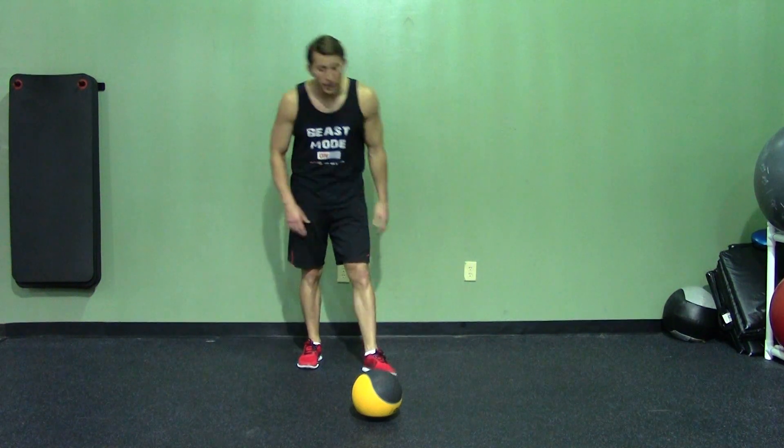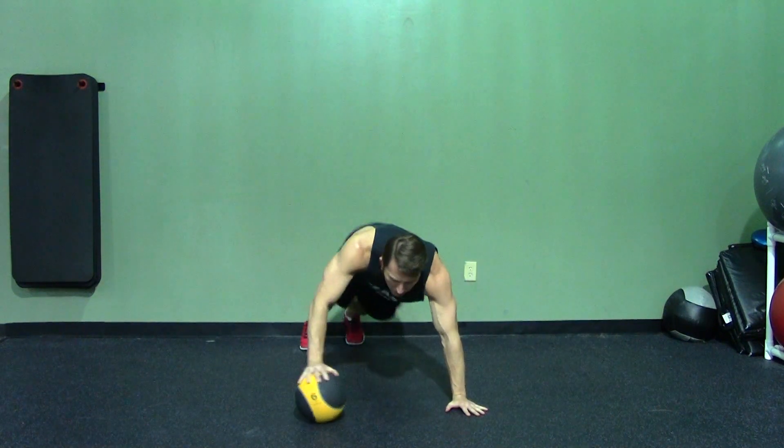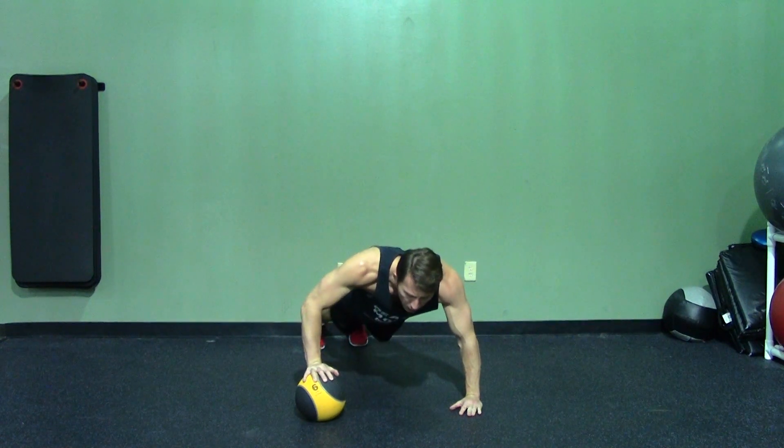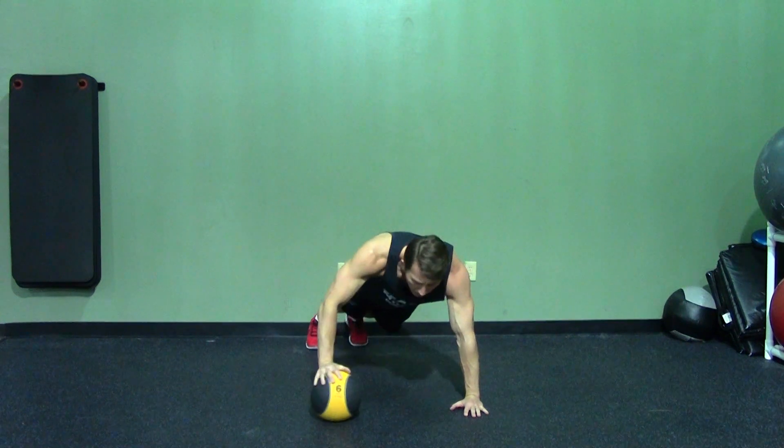So we're going to start doing a normal Medicine Ball Push-Up. At the top of the movement, abs are tight. The difference is we're going to lower down and as we come up we're already preparing to launch ourselves, and we're switching the middle hand on the ball.